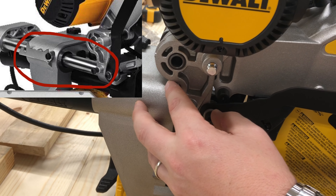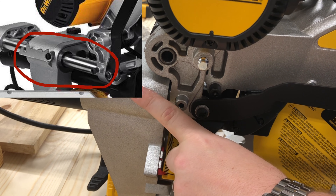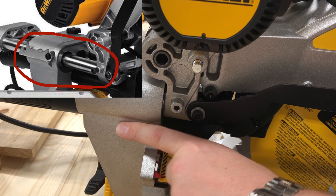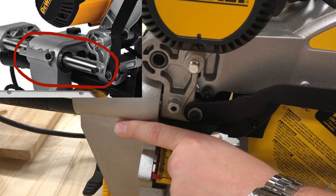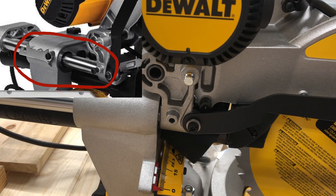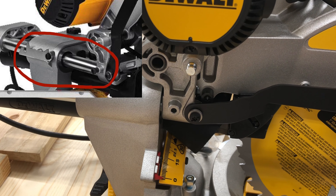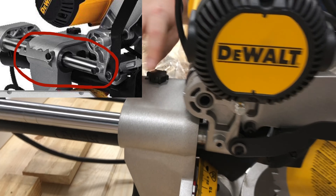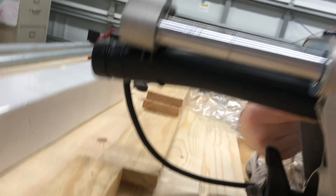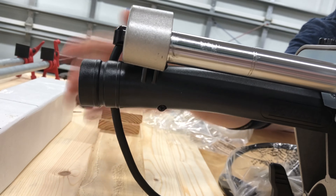On the box there used to be a hook somewhere in this area that would come down and catch to hold the slider from sliding, but it is no longer there. I checked the date code - this saw was made in 2020, so maybe it disappeared then. Comment down below if you have any idea where it went. Down here you have your dust chute and the bag goes on the back - we're going to hook up some two and a half inch dust collection to the back of this.